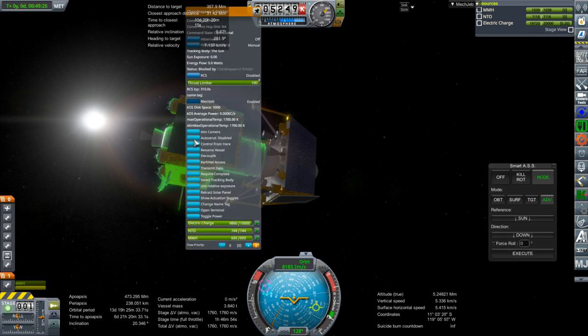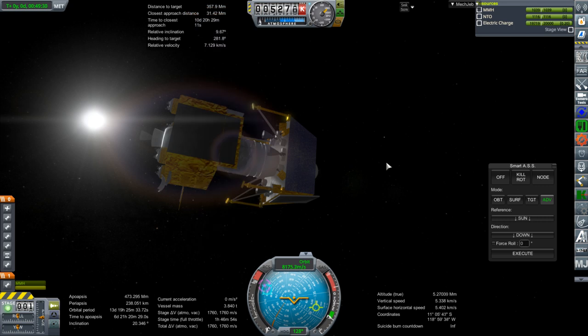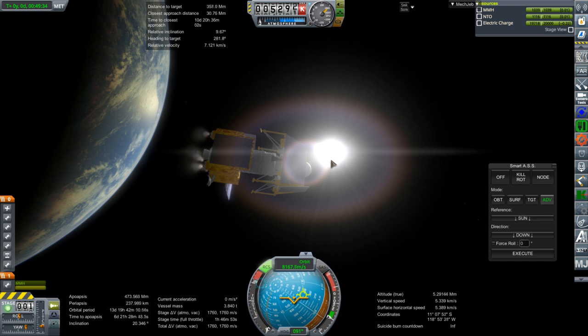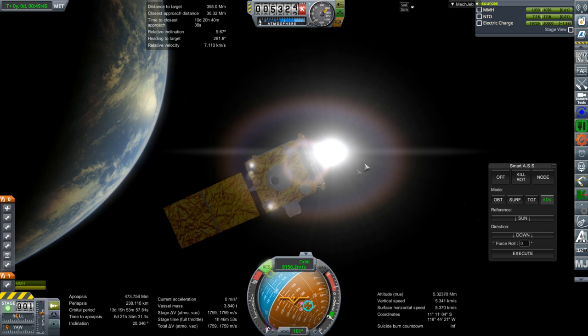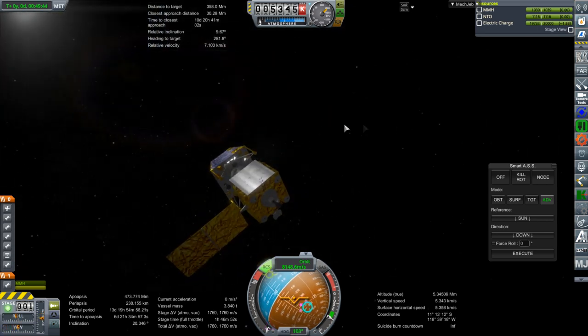We need to actually manually activate the RCS here. Execute — RCS on. The RCS works. And now it's recharging, so that's as good as it's going to get for now.